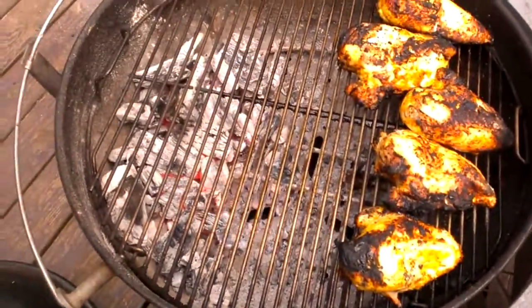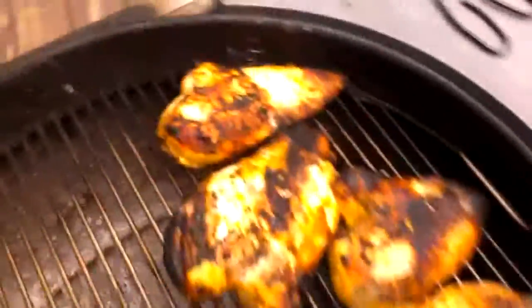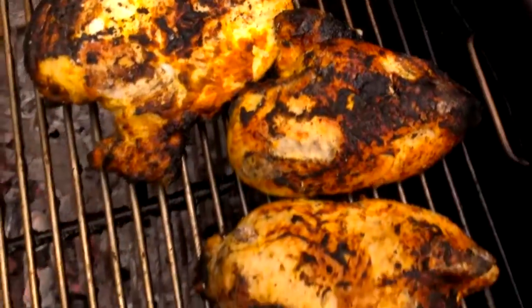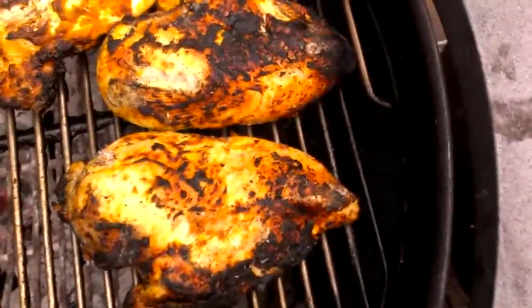Here I am checking it again after about eight minutes of indirect heat. Looking pretty good, I think. This is my dinners for the week. You can see how that just renders the fat.